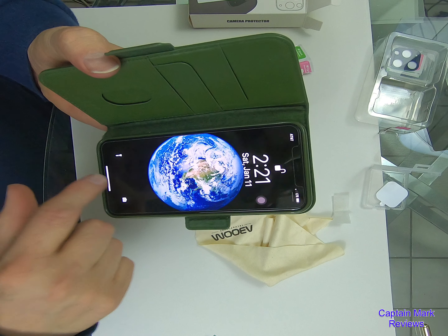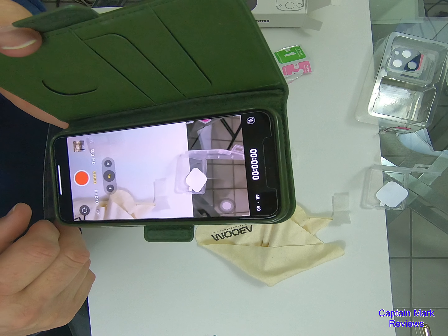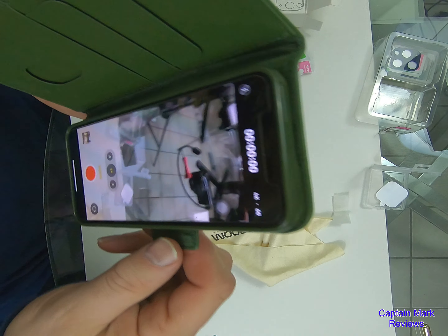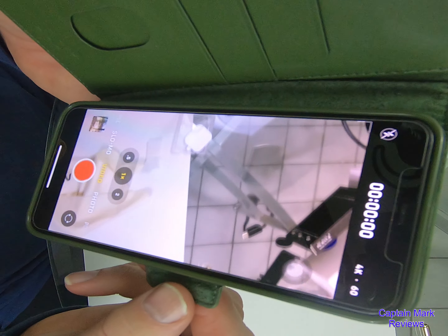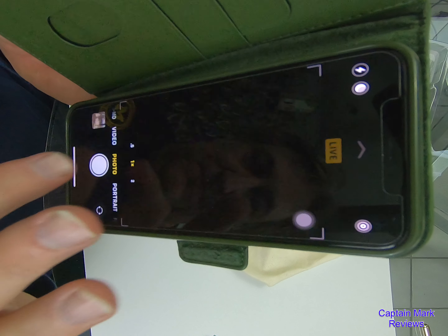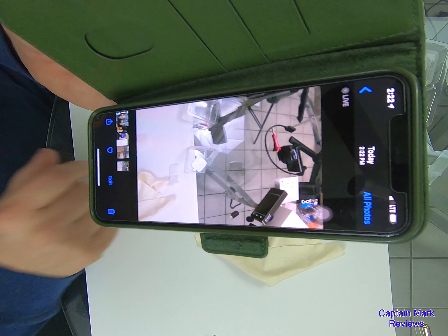Let's see how it works for my camera. Let's pull up my camera here. And there's the camera — picture quality is fabulous as usual. So it works really well. The camera works really good. No issues with that. Take a picture, review the picture. Very nice, very nice.